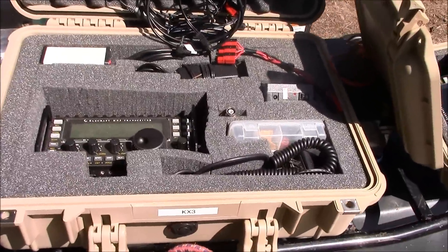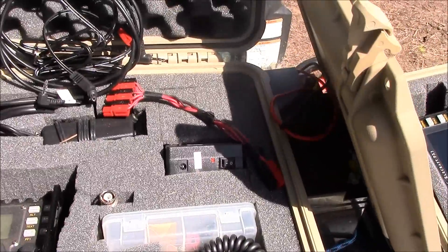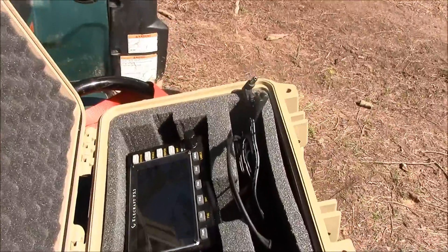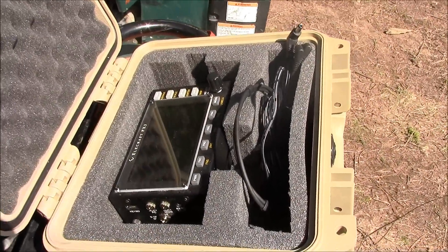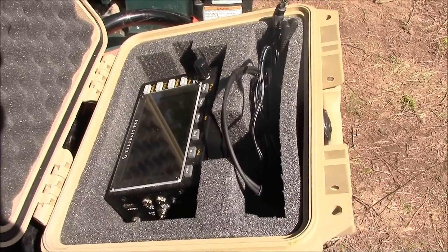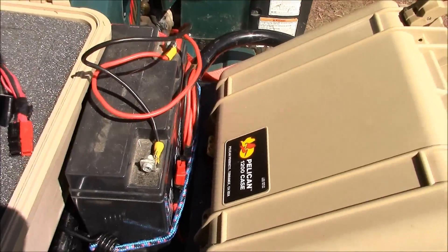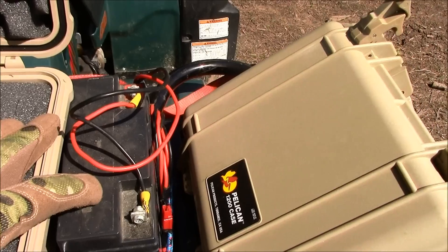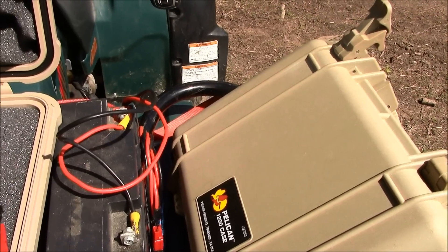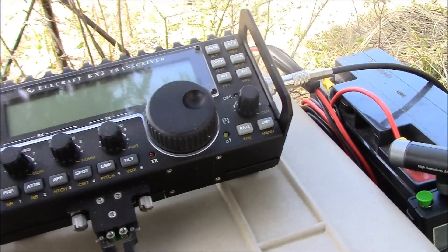Here's our KX3 — we're going to be setting up here in just a little bit. Got the signal link there and the lithium-ion battery pack. Oh, there's the pan adapter — that is a very cool thing. I thought it would be completely unnecessary, but I would not want to be without it now that I've used it. Even though I have a lithium-ion battery, we're going to be using a lead-acid battery that I brought up on the four-wheeler. I also have a solar panel that I could plug in to charge it if needed, but it's topped off.